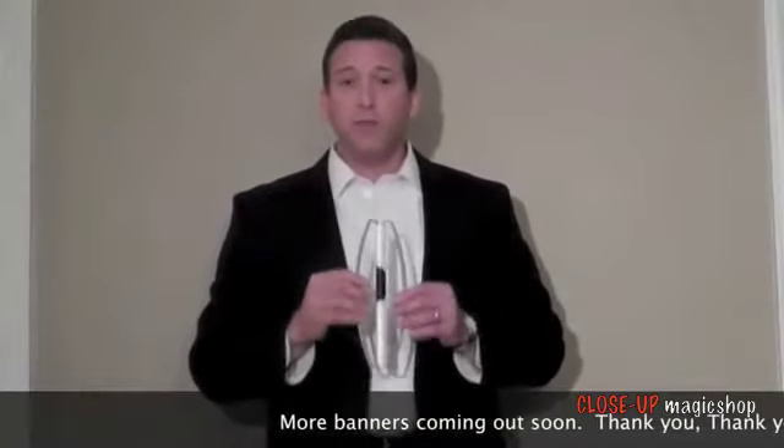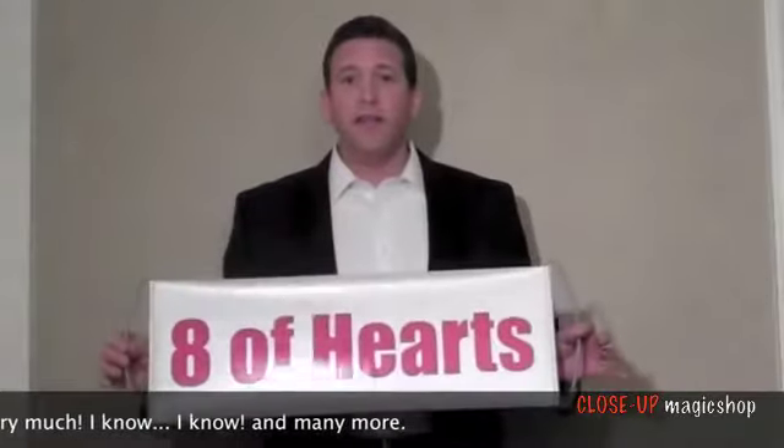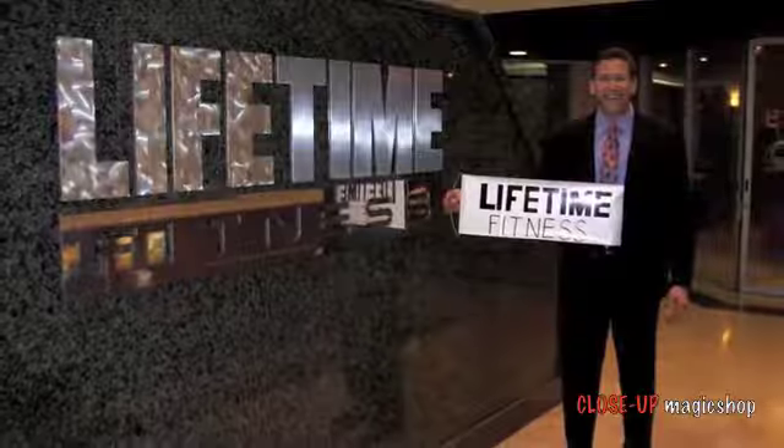Here it is, the Magic Banner. It's actually a banner printed on two sides. One side has applause that opens and closes, and on the other side is the Eight of Hearts. You'll also receive a blank Magic Banner, and what makes this so special is you can customize it to the way you'd like it — for example, if you're working for a company, or if you'd like to have some type of special phrase.